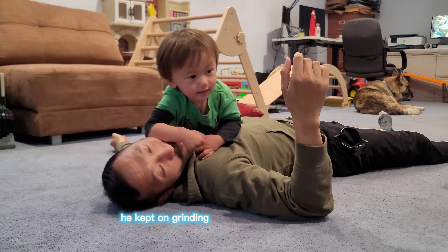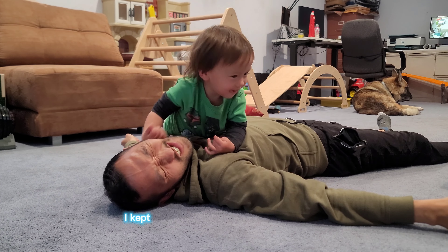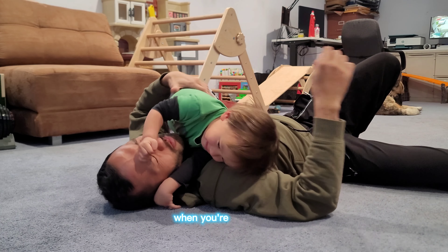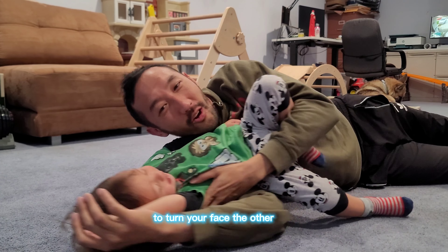He was a little mad, so he kept on grinding his elbow across my face, as you can see. I kept on praising it because it's really good when you're grappling — people actually do that. They drive their elbow across your face to turn your face out of the way.